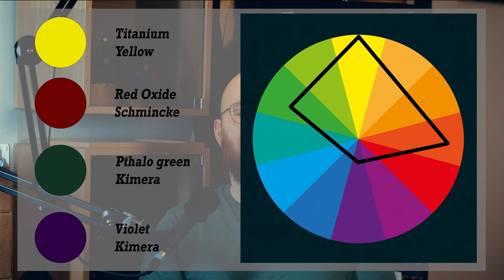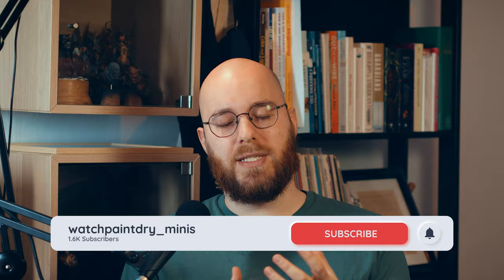The painting of Lion El'Jonson focuses heavily on the contrast between green and red, and we use a saturated yellow to bridge the gap between these two colors. The main colors on the palette are Chimera Violet, Thalo Green, Schmincke Red Iron Oxide, and Schmincke Titanium Yellow. These colors are present to some extent in all of the materials across the miniature. The Chimera Violet is only used for shading and mixing — we never see it in pure form on the miniature.